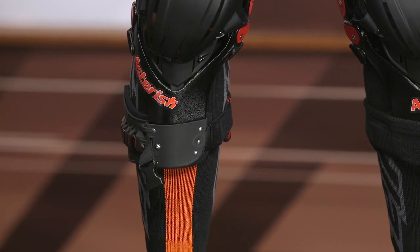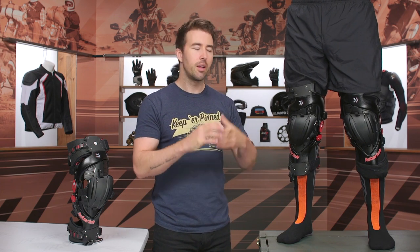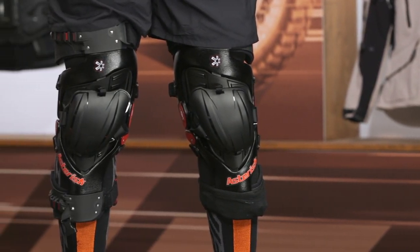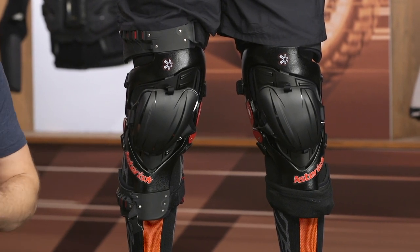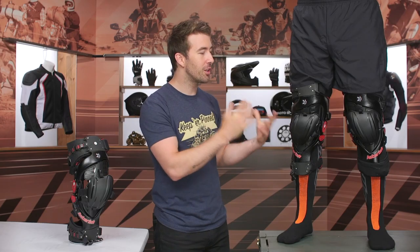Overall I really like these knee braces. Asterisk hasn't stepped too far from their original design but has made some nice updates — a bit more low profile, very comfortable, and giving you that extra level of protection that is absolutely worth the investment. Hospital bills get pretty expensive. If you have any additional questions, click the info button to go to the product page, or reach out to our customer service team — they're all riders and happy to help. Thanks for hanging out — I'm Brandon, keep it pinned.